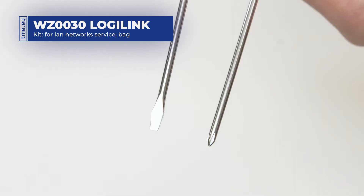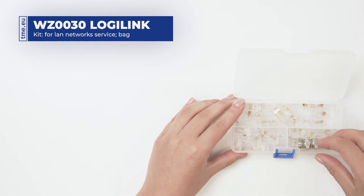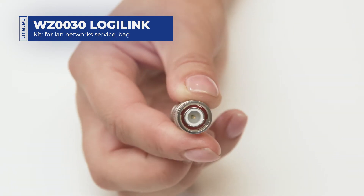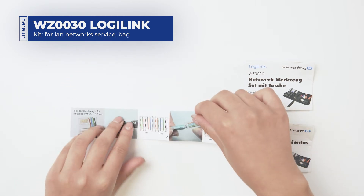Also included are two screwdrivers — slotted and Phillips — two RJ45 to BNC adapter cables, a box with a BNC to BNC connector, 25 RJ11 plugs and 25 RJ45 plugs with load bars, and a manual with wiring directions.